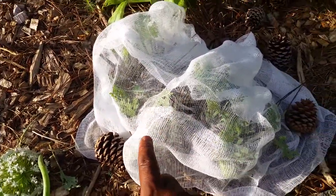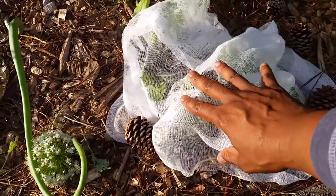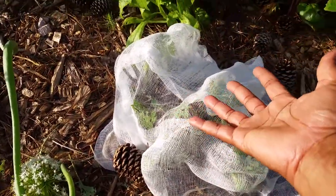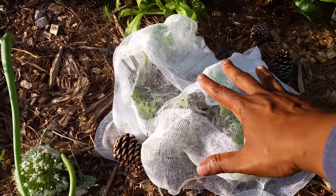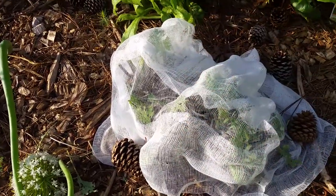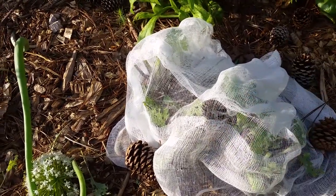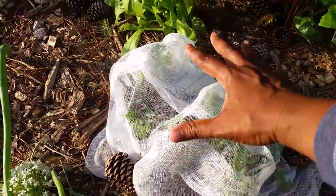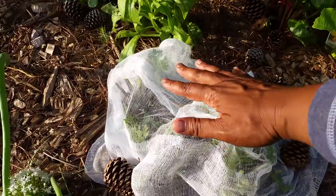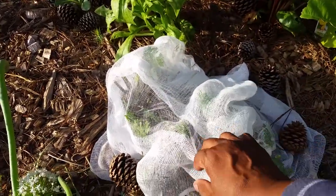This is going to act as a barrier to the white moth so it can't land on the leaves. As the plant grows up I'll be able to readjust and loosen it — it's loose enough so the leaves won't be restricted from growing up, and I can just raise and loosen it as needed.